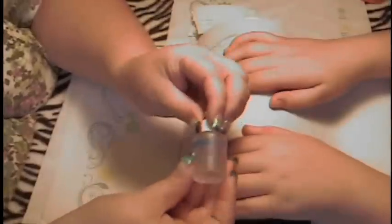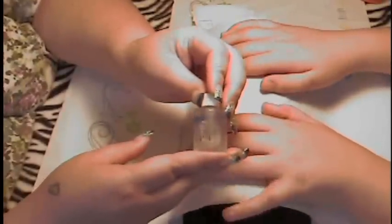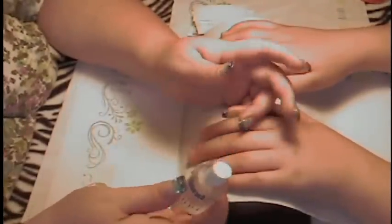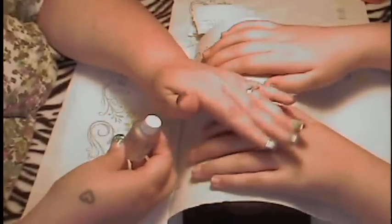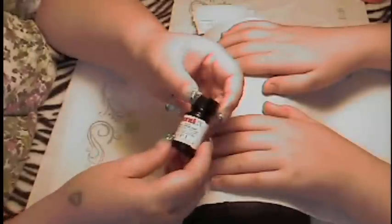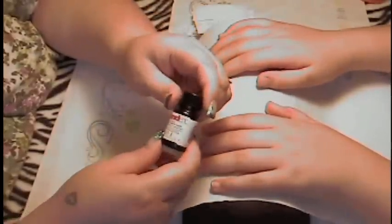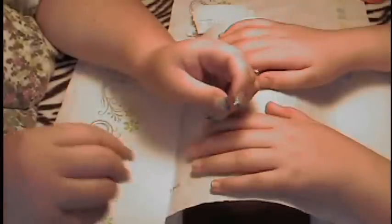You're going to need your dehydrator, which I am using Bond Aid by OPI. This is a pH balancing agent, which means that aside from dehydrating the nail of any water or fluids, it pH balances the nails to get them ready for an acrylic application. I'm also going to be using Bond X2, which is an acrylic bonding agent, also by OPI.